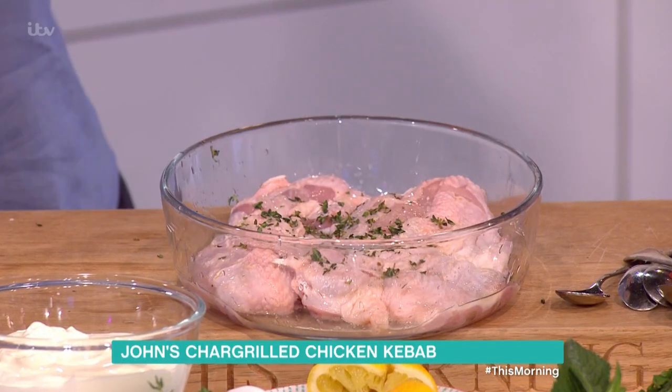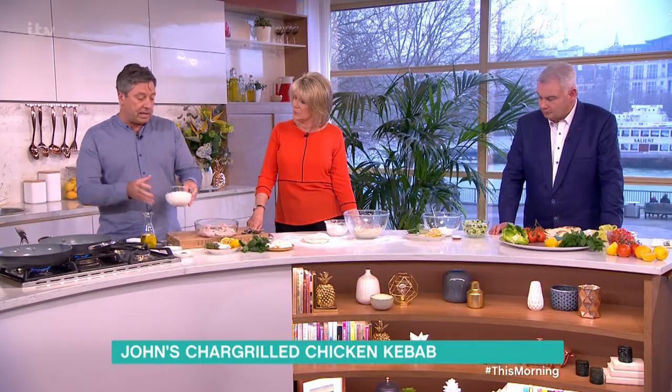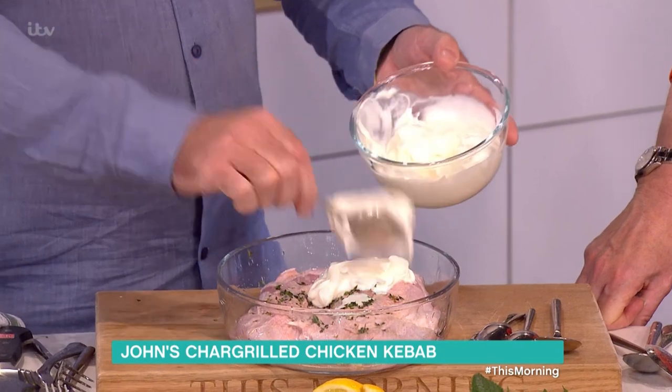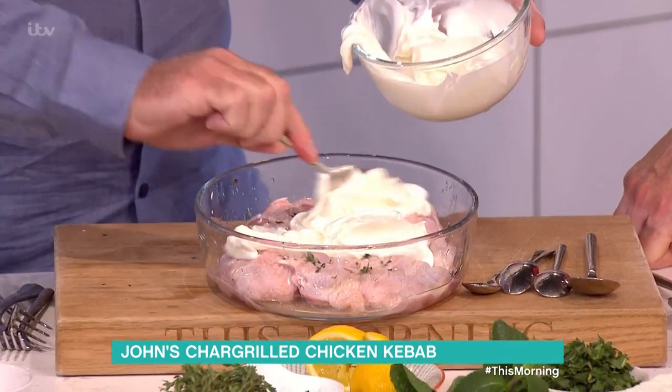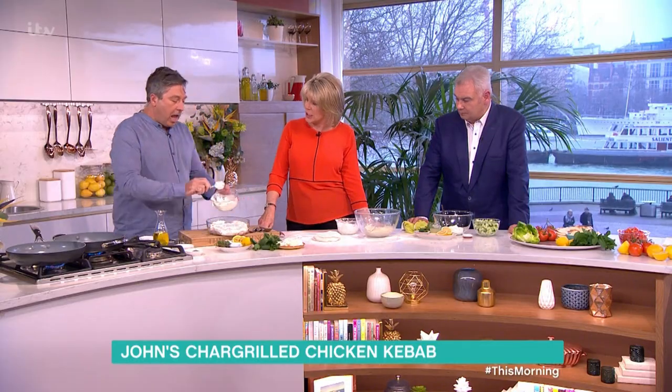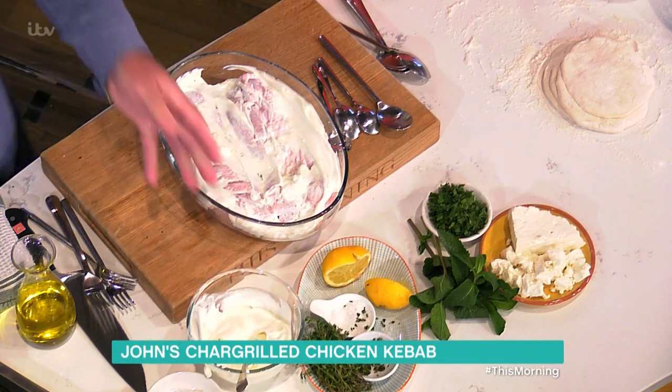Think about Greek food, kebabs and stuff — thyme is really prevalent. Lots and lots of yoghurt. This protects the flesh, just natural yoghurt, and it means you get a lot of flavour from it because it cooks nicely.